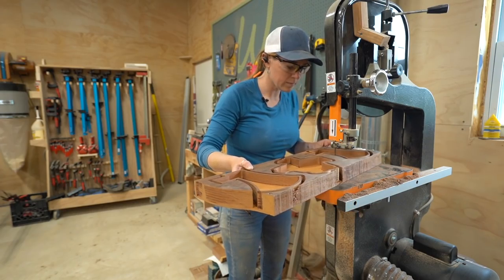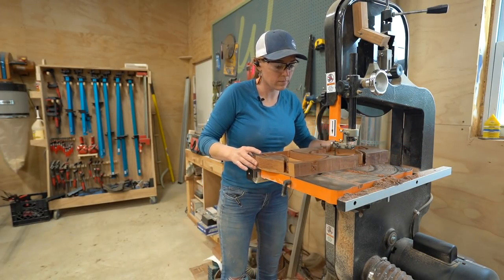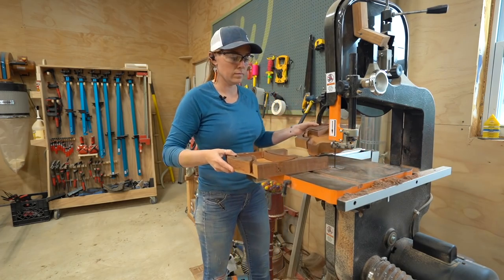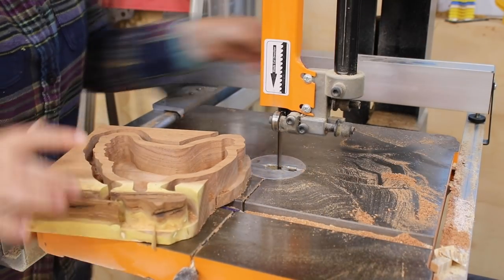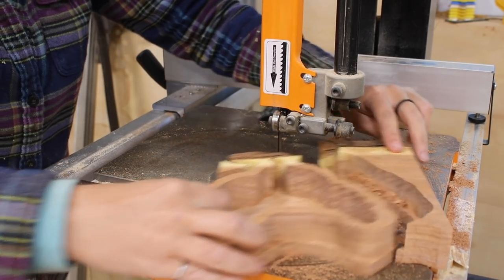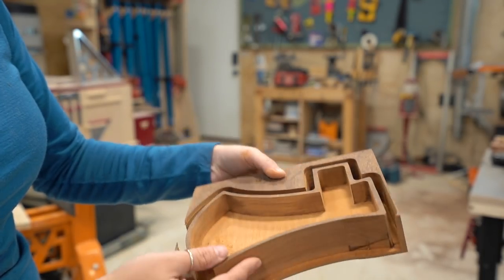To remove the tray from all of the waste material you can do a few things. I trim mine up at the bandsaw and then run it over the jointer to remove that additional eighth-inch bottom layer. However, you can also trim it at the bandsaw and then use a flush trim bit to remove it. I left this lip so I could run it over the jointer and free the entire part.